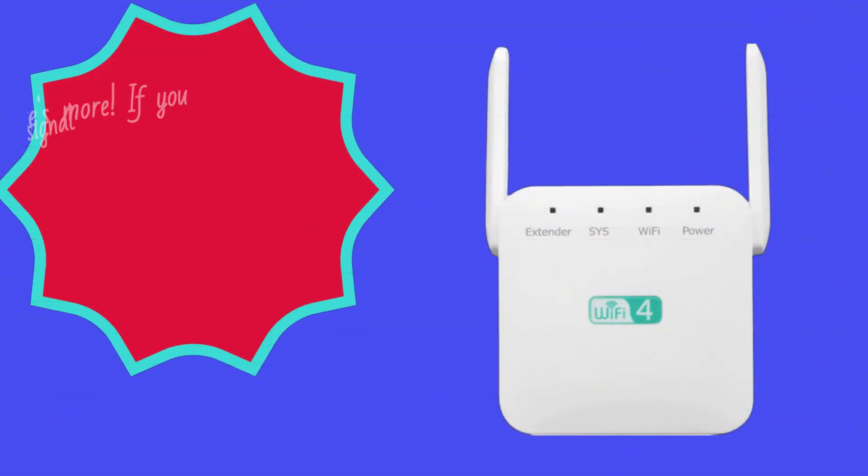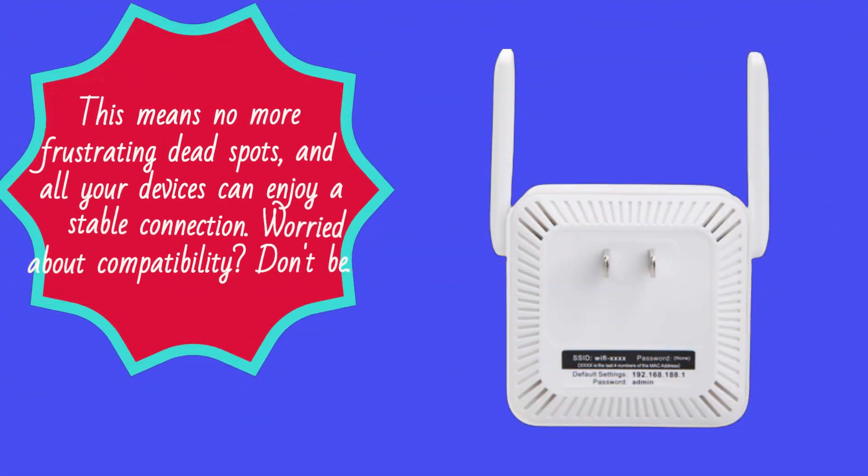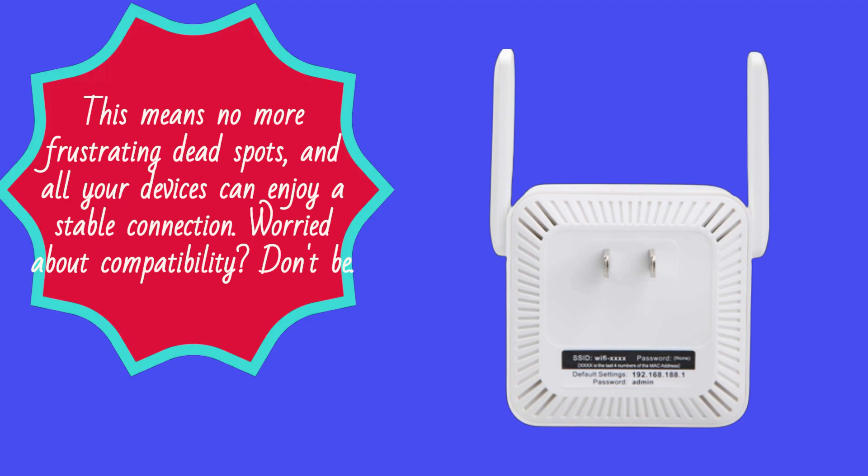But wait, there's more. If you need an even stronger signal or want to cover larger areas, you can install multiple Xtend Tech Wi-Fi Boosters. This means no more frustrating dead spots, and all your devices can enjoy a stable connection.